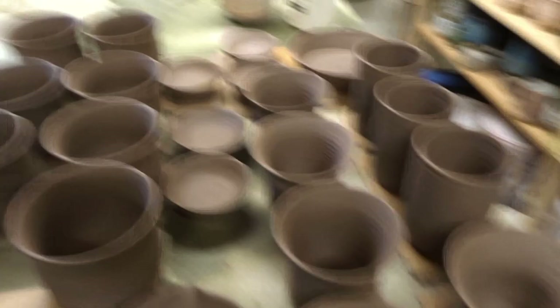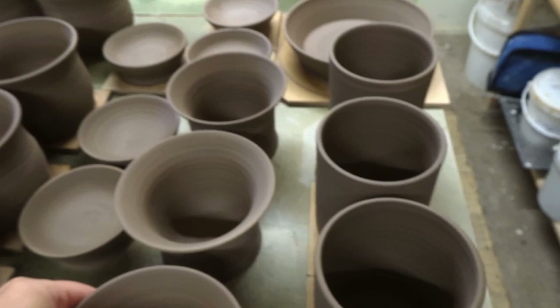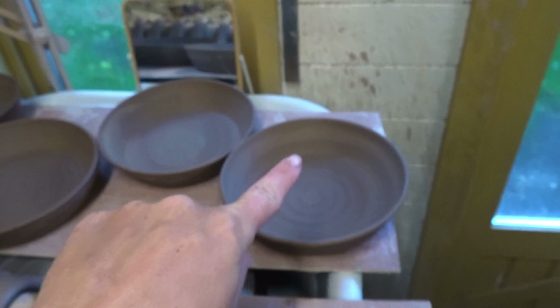I spent last week throwing a load of stuff, so I have lots — there's actually more in the house — but this is what I'm working on today. I have lots of teacups and mugs, and these teacups have a three-piece set: a mug, a little strainer that goes inside, and a lid for the cup. It's for loose leaf tea — you can pop the strainer on the lid. I've also got some juicers, and I just trimmed up some dishes. I'm pulling some handles to attach to the mugs and teacups.